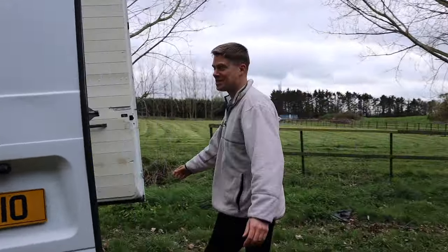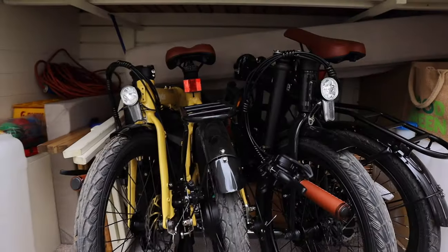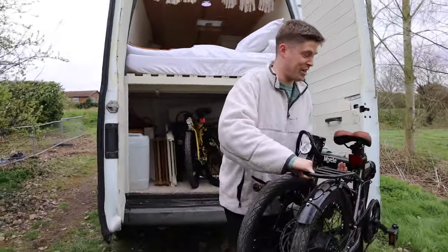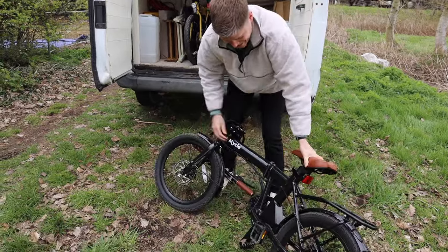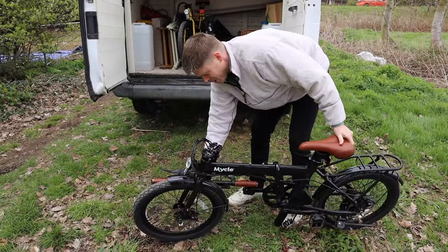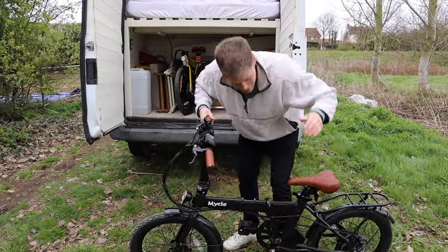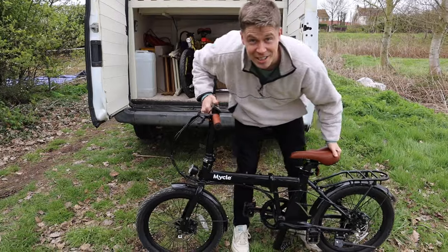You might as well come and see what happens in the boot — it's a bit of an organised mess. We've got our two electric bikes — we actually only just got these recently, took them for a little test ride last week and they're so good. They fold out, clip together and the handlebars just pop up like that. Not only are they foldable, they're electric. They're from a company called Michael — nice little addition to the van.